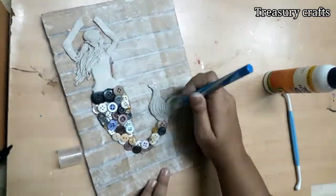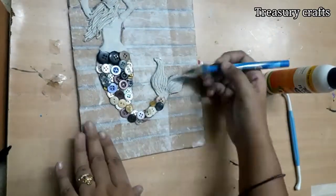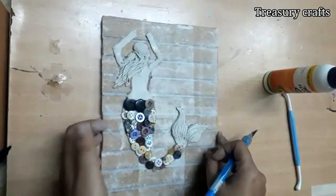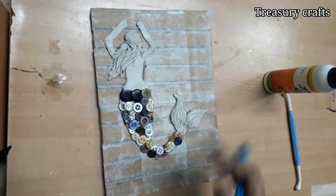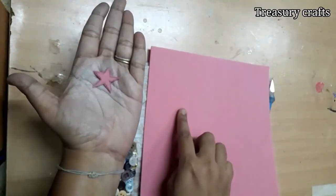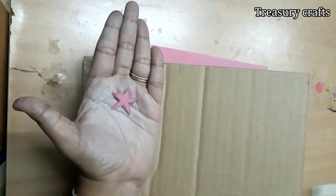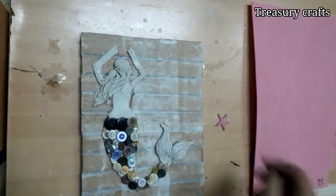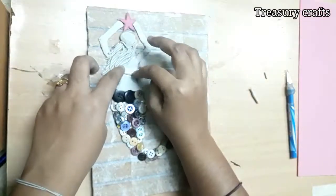With any sharp object, make texture on the clay. Cut a star shape with foam sheet or cardboard — just draw and cut it. Apply glue and stick it onto the base.